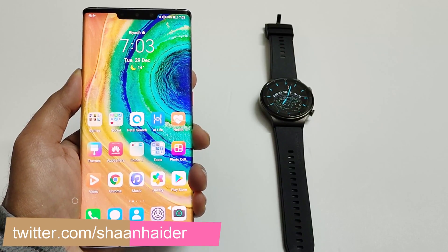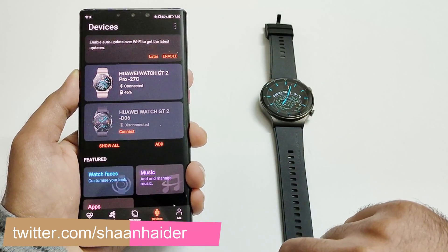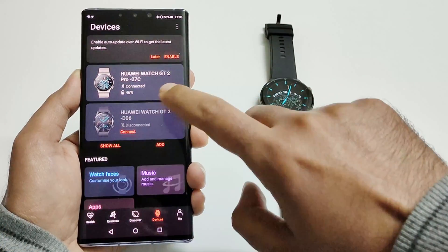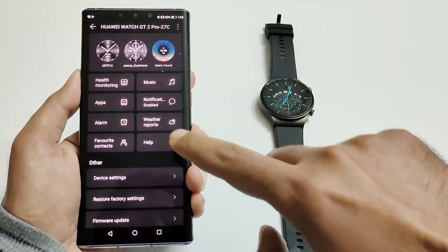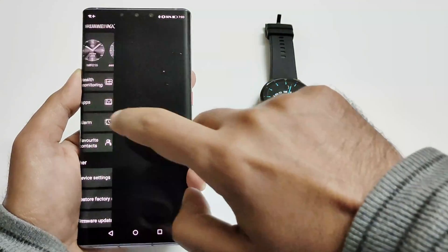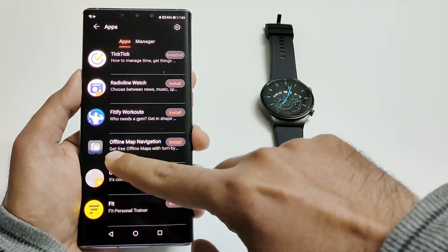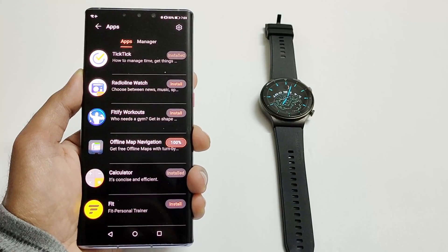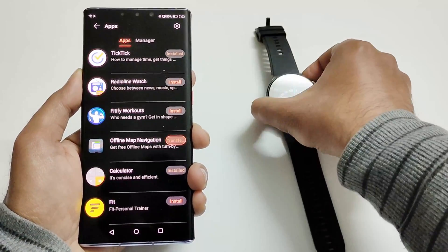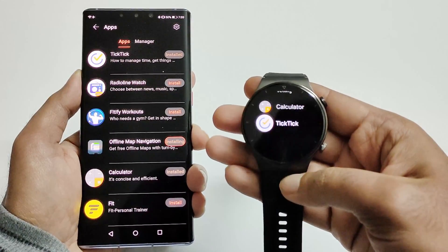First of all, make sure that your Huawei Health application is connected with your device, your Huawei Watch GT2 Pro. After that, just launch it, scroll down and here you will find a section called Apps. Just tap on this — it will start loading some applications and one of them is offline map navigation. Just tap on this and it will start installing and transferring the application on your Huawei Watch GT2 Pro.